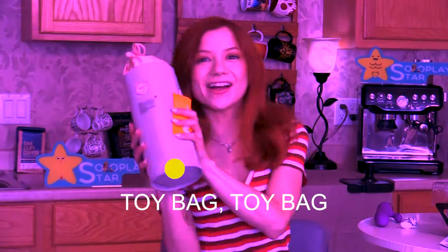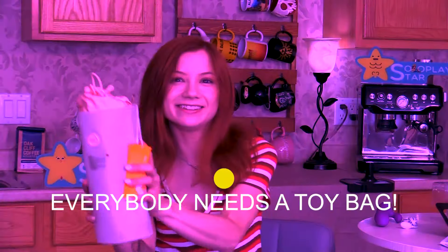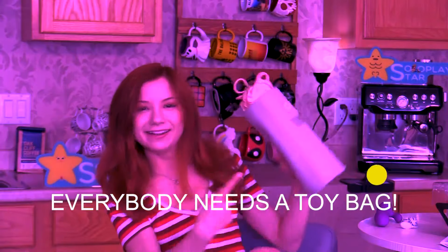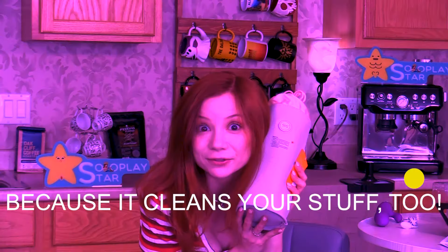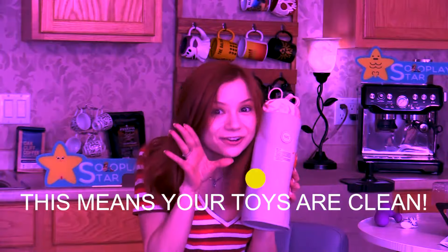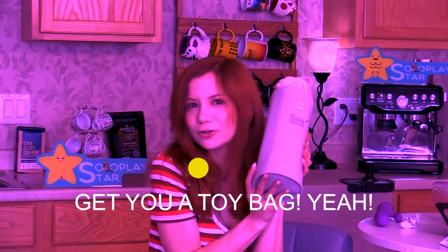Let's do the toy bag song! Toy bag, toy bag, everybody needs a toy bag. And this is a super cool toy bag because it cleans your stuff too. This means your toys are clean — don't be dirty, be clean, get you a toy bag.